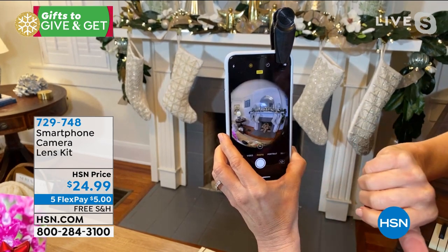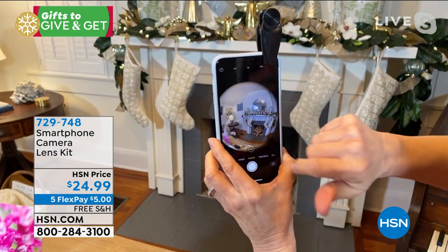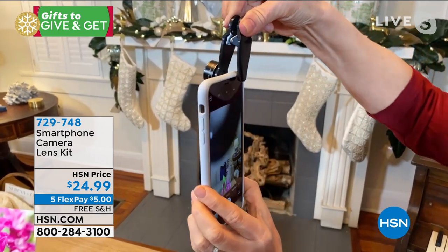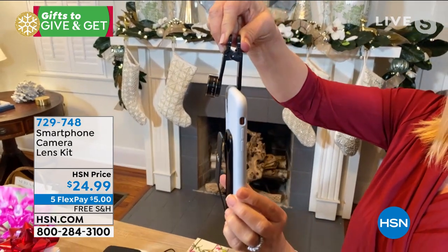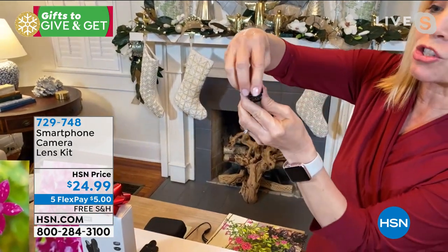You can see that rounded look that the fisheye is known for. I'm going to take a photo — boom. You can use it on your rear facing, which is right here, or even your front facing if you want to take a selfie or anything like that. You can see where it gives you that fun look. It'll fit any phone, tablet, or even a computer. Now it has a wide angle, a fisheye, a macro, a telephoto, a fun kaleidoscope, and a starburst.